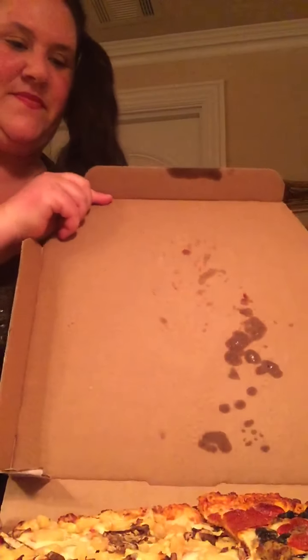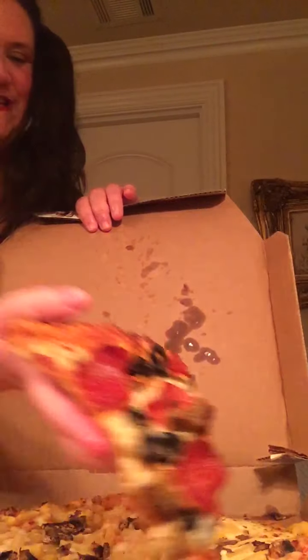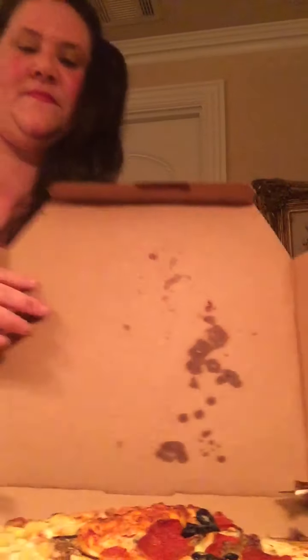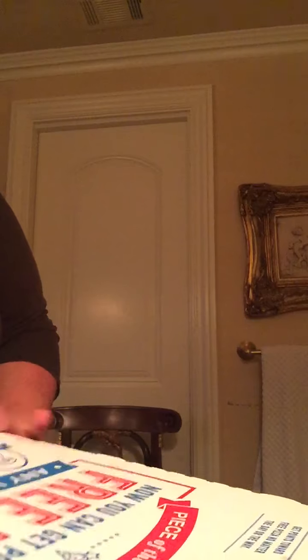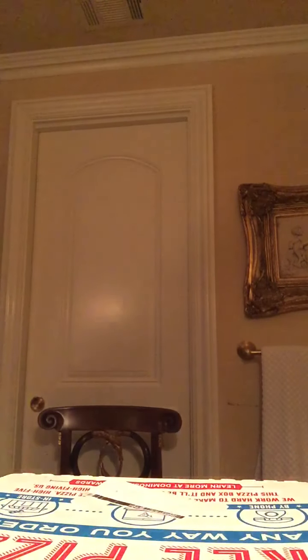We have some silverware and cheese here. Now I have a pizza — this mushroom and pineapple one. I'm going to have one of those too. Here we go. I'm going to have some dressing for the bonus wins. It's going to be so much fun.